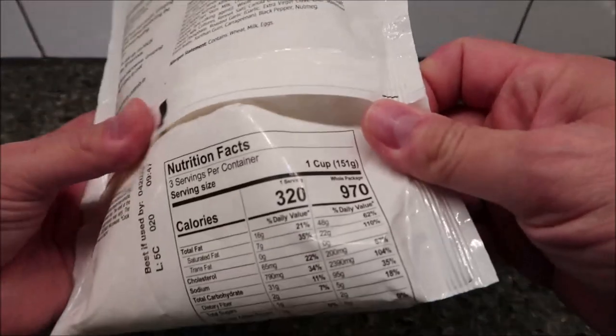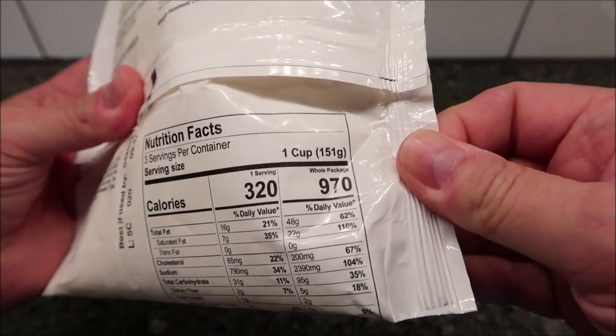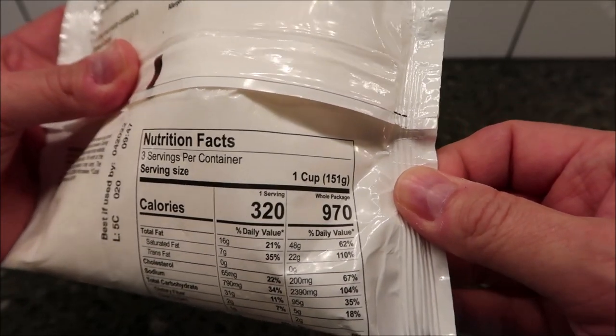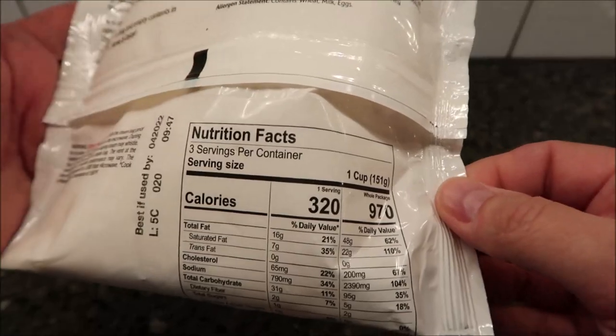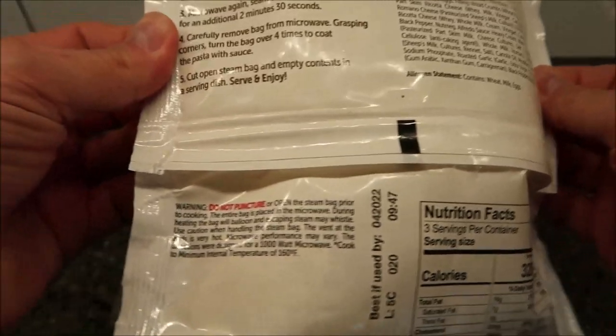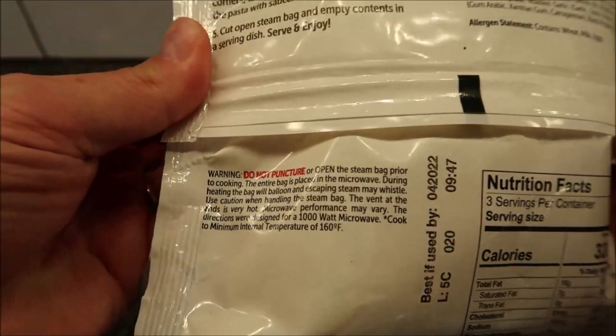One serving is a cup, so one cup is 320 calories. Eat the whole bag and it's 960 calories. There are three servings in the bag, so it's probably not made for one person to eat in one sitting — but hey, if you want to go for it, I'm not judging you.